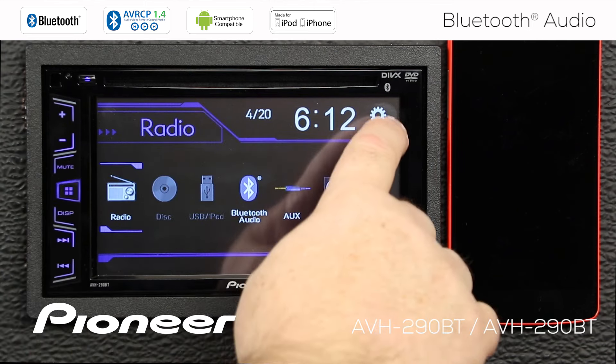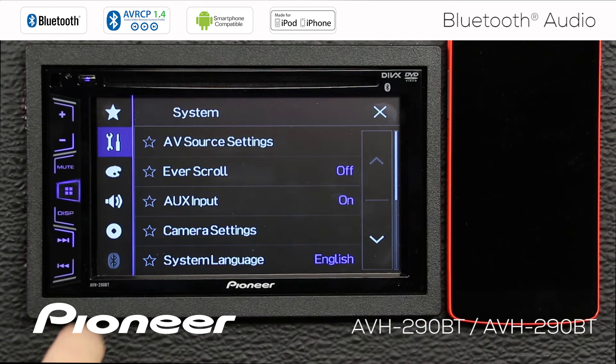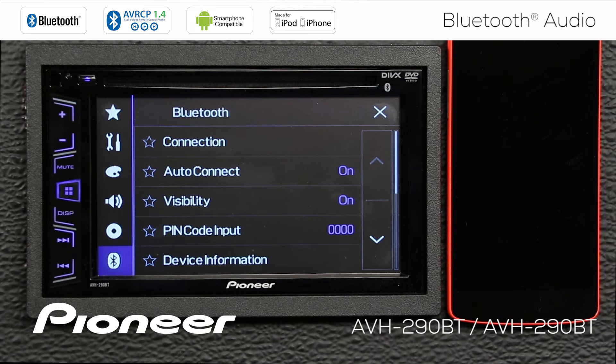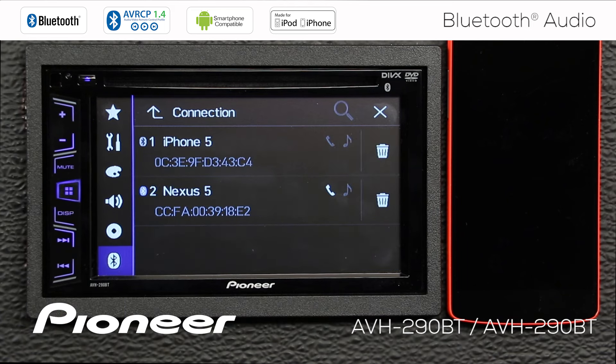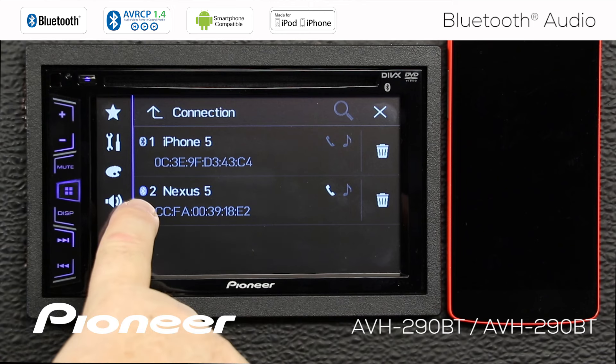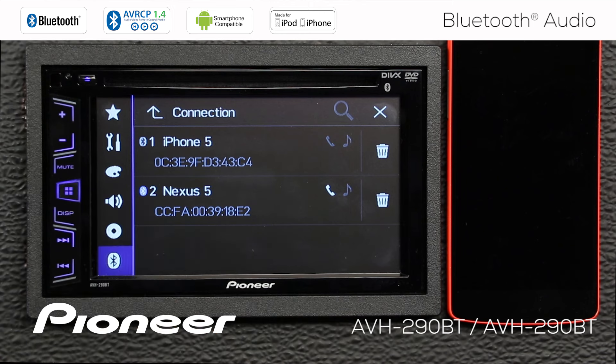The other thing we want to be sure of is to touch the gears here, and we want to go to the Bluetooth settings and make sure we have a phone connected, but the Bluetooth settings are grayed out. So let's engage the parking brake, and there are our Bluetooth settings. We can touch Connection and see that the Nexus 5 is the actively connected Bluetooth phone, so we are good to go.